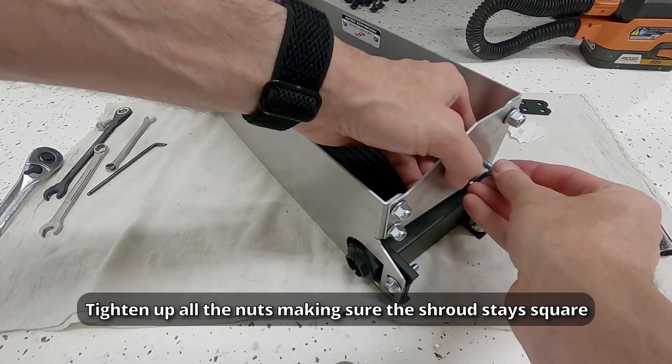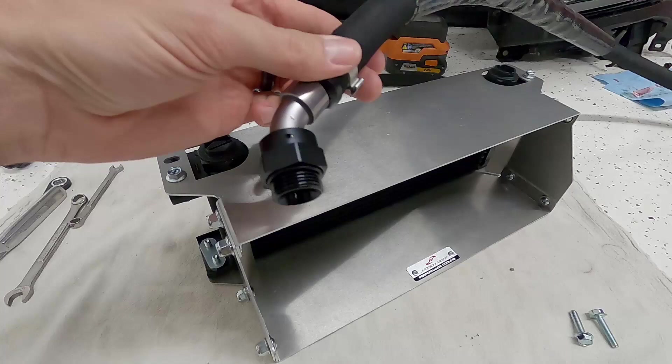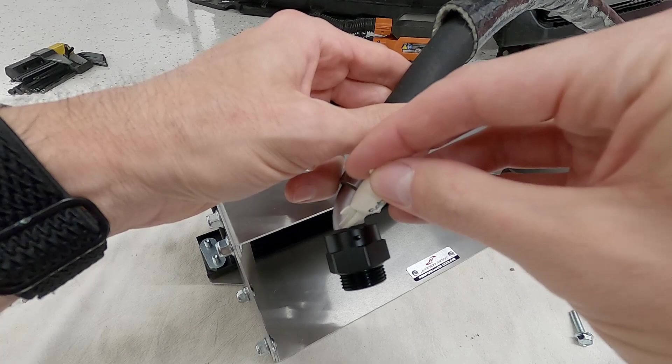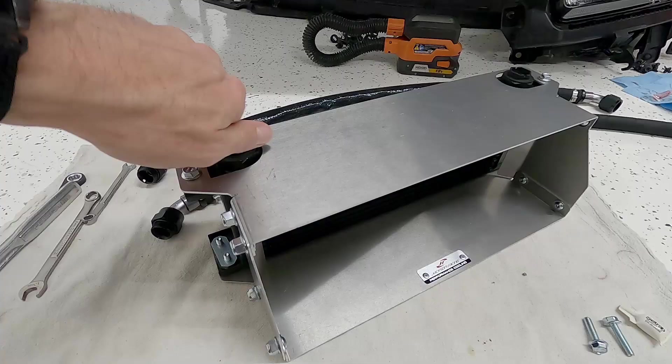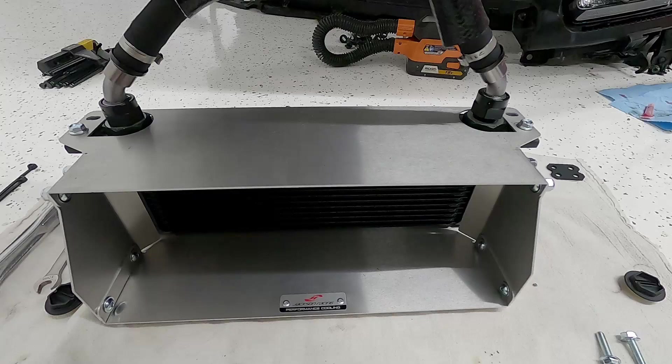With everything on the shroud snugged down, we grab our oil cooler hoses, starting with the 47-inch long hose. This one attaches to the passenger side of the oil cooler. We drop some of the provided lubricant around the top of the fitting and onto the o-ring on the underside, then thread that into the oil port.